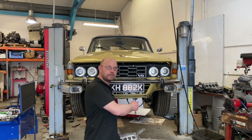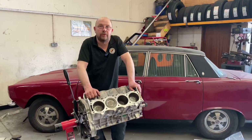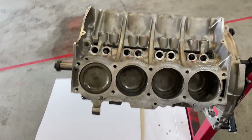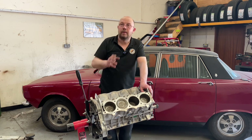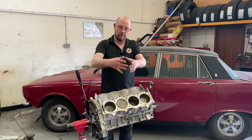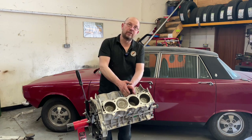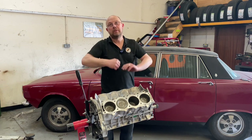Shall we look at the block? It's over here. This is going to be Hugh's latest bottom end. It's a completely standard off-the-shelf 4.2 — it's not been top hat linered. There's a lot of talk about top hat linering Rover V8 engines or the big ones. Essentially, the bores, or sleeve as you will, that the piston runs up and down in, are a steel sleeve in an aluminium block. One or two things can happen: they can move, or the aluminium can crack on the outside of the sleeve.